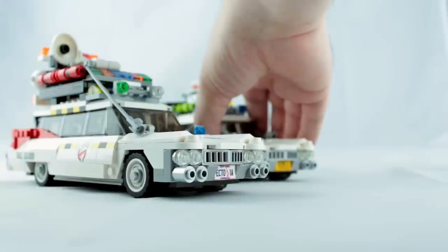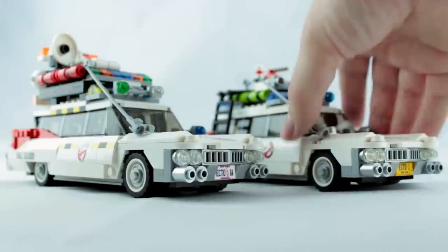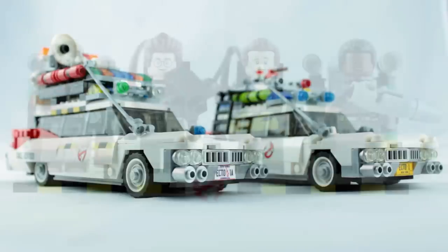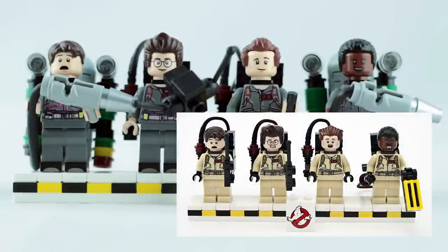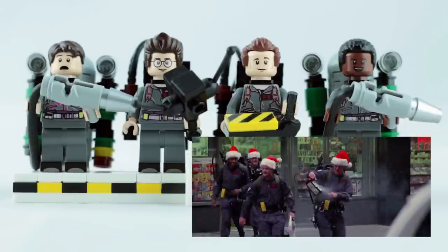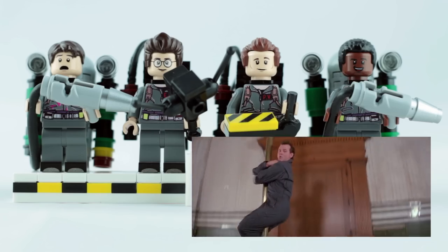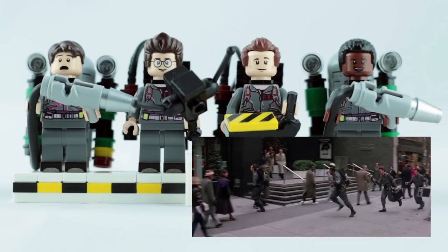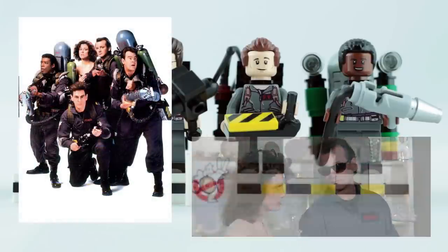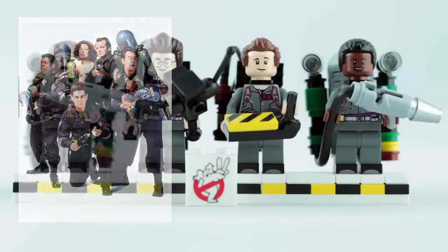Here's what it looks like alongside the original Ecto-1 build. It was always my intention to display these together, and I think it holds up really well. The original Lego Ideas set came with minifigures of the four Ghostbusters from the first film, and I wanted to have some based on the sequel. Despite only wearing them in the mid-movie montage, most people seem to associate Ghostbusters 2 with the dark grey uniforms, probably because they feature so heavily in the marketing and promotional material — and that's the look I wanted to go with.